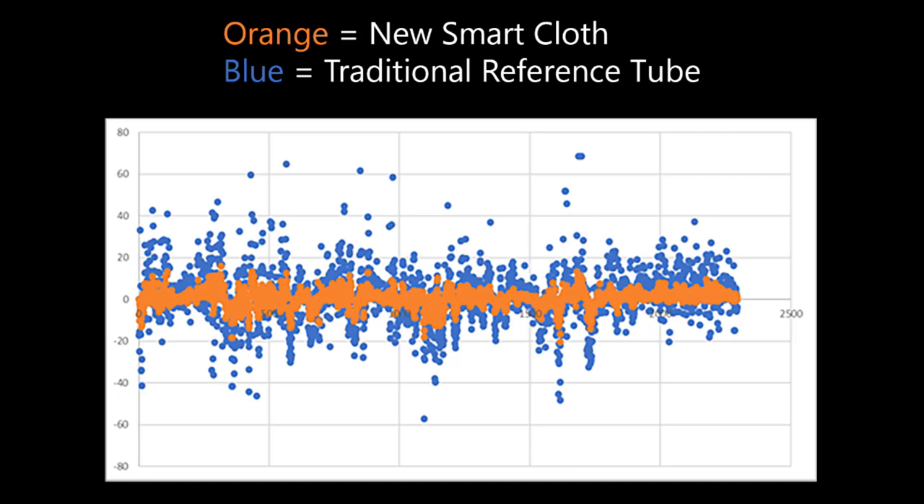while the blue had a much wider range and were all over the place because it was more affected by the wind, showing that the smart cloth does have quite a bit of impact during windy days.